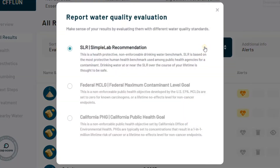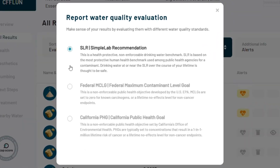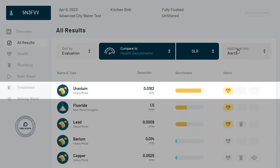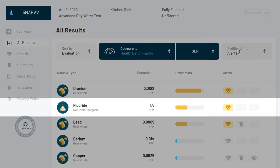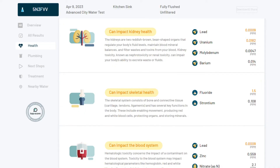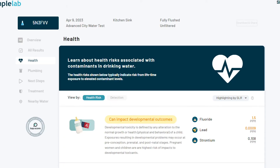Looking at the testing data, we'll focus on contaminants based on the Simple Lab Recommendation SLR benchmark, which prioritizes human health and is a much stricter guideline than the federal MCL. Our unfiltered sample had elevated levels of uranium at 0.0182 ppm, fluoride at 1.5 ppm, and lead at 0.009 ppm. These contaminants pose multiple health risks and can impact kidney, blood, skeletal, and cardiovascular health, as well as the immune system, nervous system, and developmental outcomes.